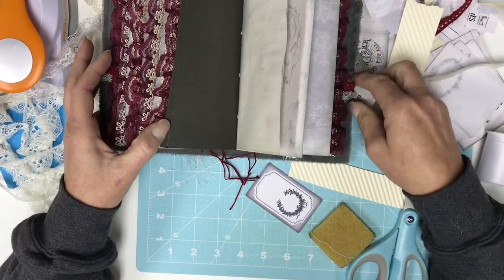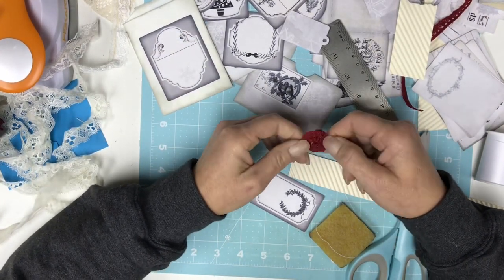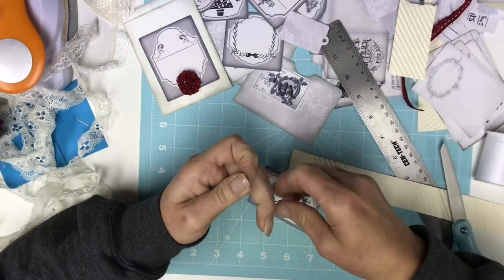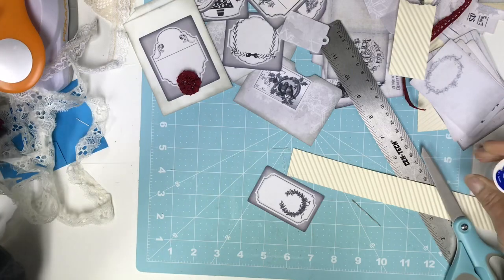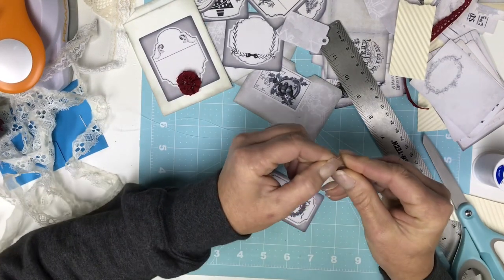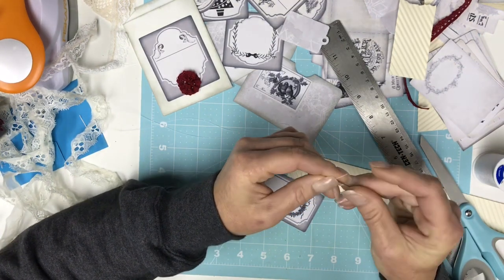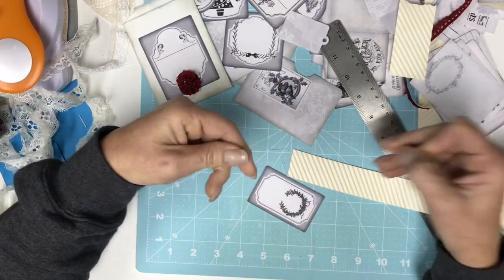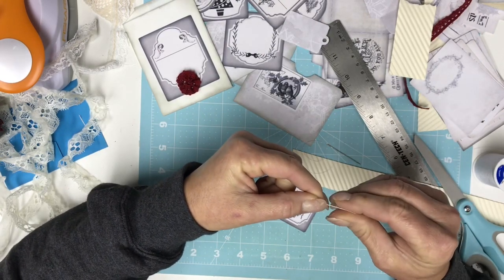I wanted to show you kind of what I do for my shabby chic flowers. I used to use a lot of hot glue and burnt fingers, but I don't really do that anymore. This is basically what it is after you get it stitched. I've done it both ways — the hot glue and no-sew, and the ones that you sew. I prefer the sewn ones because when you're hot gluing all of those, it gets bulky and it gets hot, and I got tired of burning myself. So I'm going to show you really quick how you can make some really cute shabby chic flowers in like no time at all. You can also layer these — it's pretty easy.